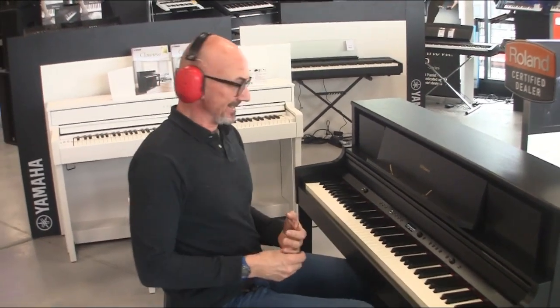Bonjour ! Ça va bien ? Le nouveau modèle de chez Roland, le E-LX705, c'est pas facile à dire. En plus je suis un peu enrhumé, excusez-moi.